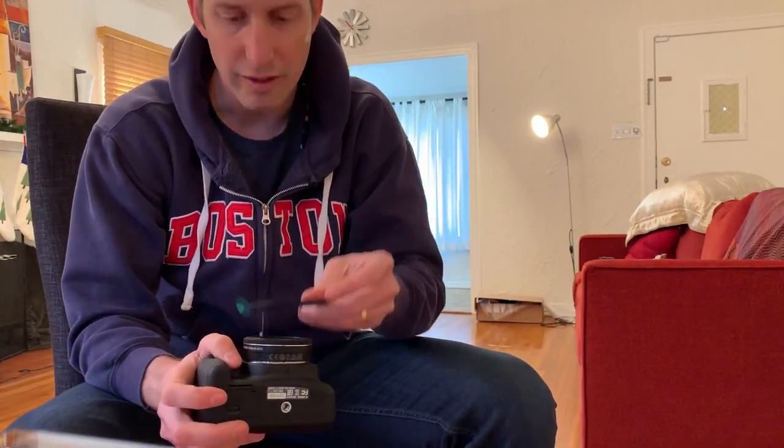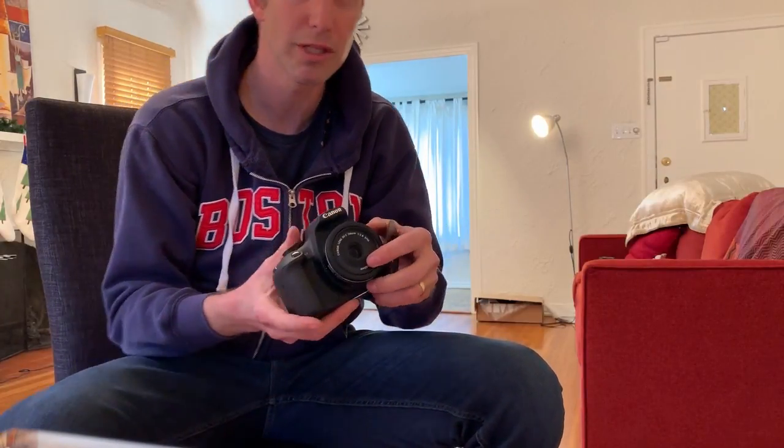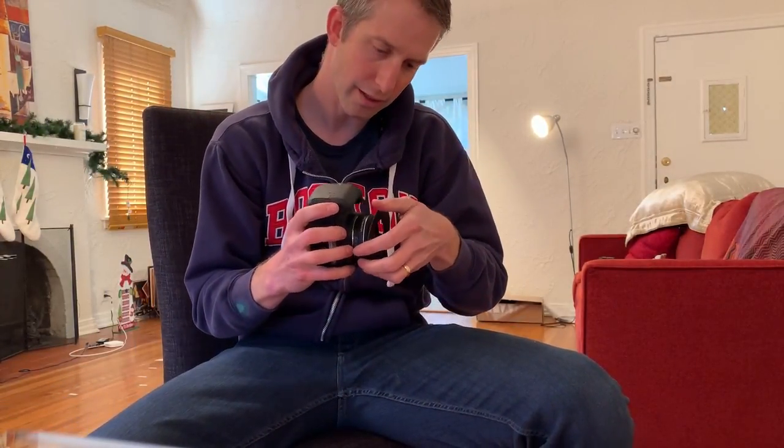We get the — I think it's 52 — 52 millimeter. It says here, 52 millimeter. We put that on.